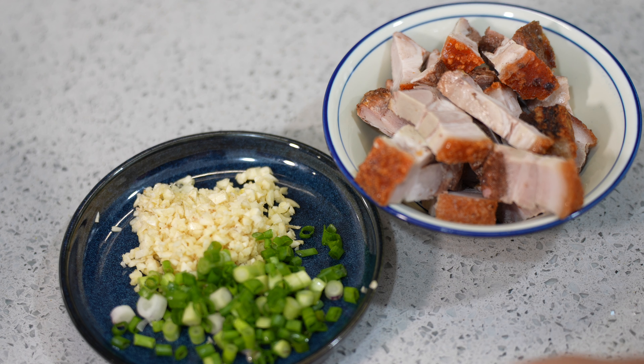Usually this dish at a restaurant, they will add chili padi. But because Abba's daughter is going to eat, so I replaced chili padi with spring onion.